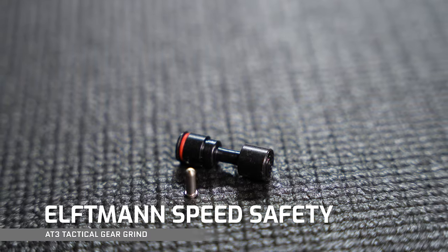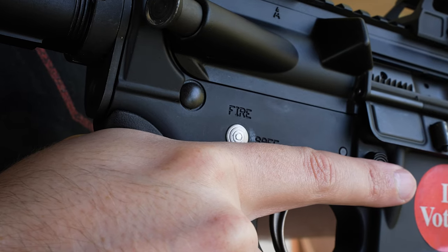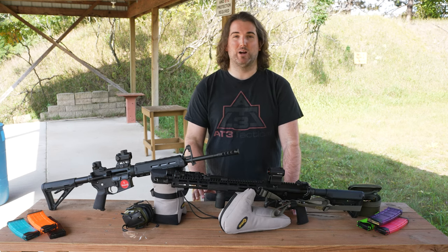Next up, the Elftman Speed Safety, which converts your AR to a more classic crossbar safety. Fit: This works in pretty much any AR pattern rifle — AR-15, AR-10. If it takes a mil spec safety, the speed safety will drop right in.